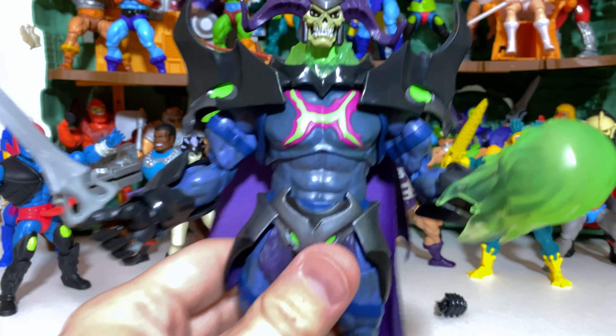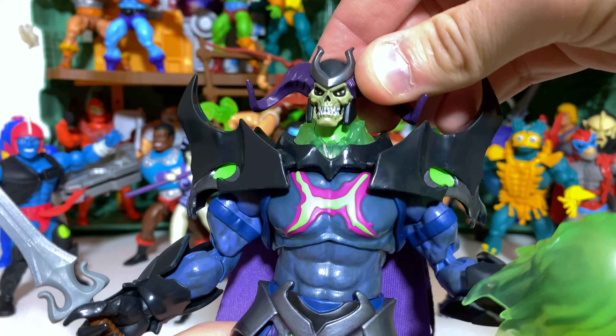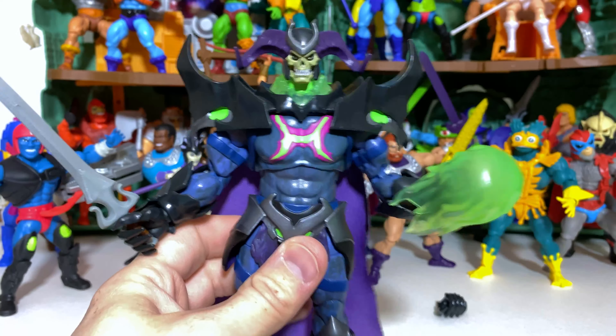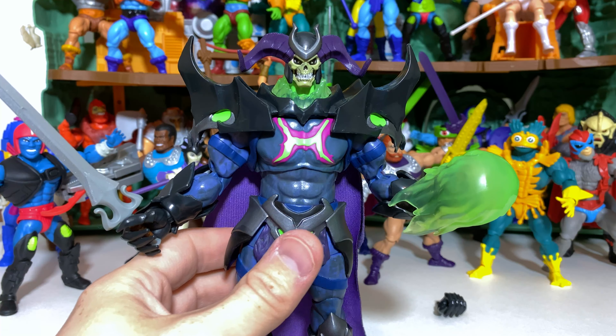Maybe it would look a little better if the head were set slightly lower, but it's supposed to be levitating over this energy. He is a little pinheaded, but that appears to be less a criticism of the figure and more a criticism of the design in the show. It might look better with a bigger head, but overall I think it looks fairly cool, and these gauntlets are really nice too.